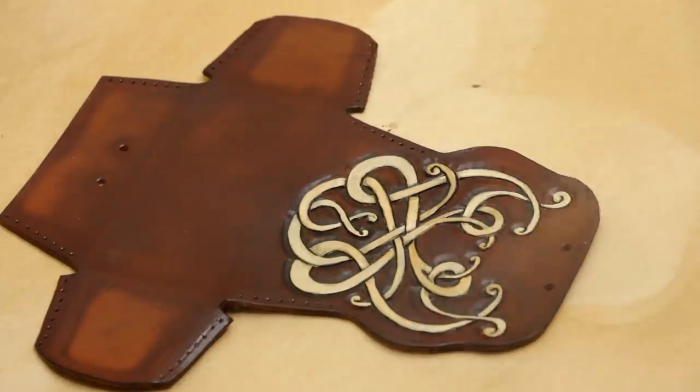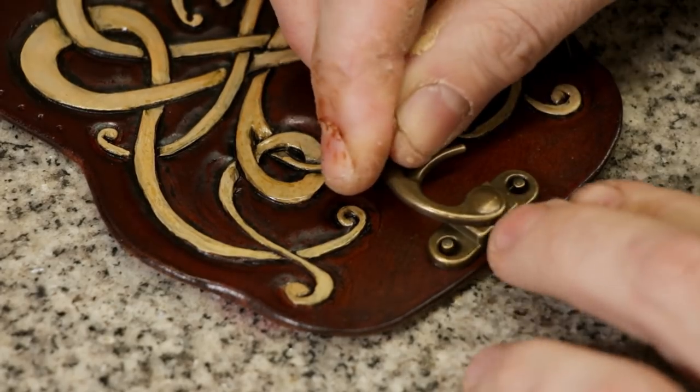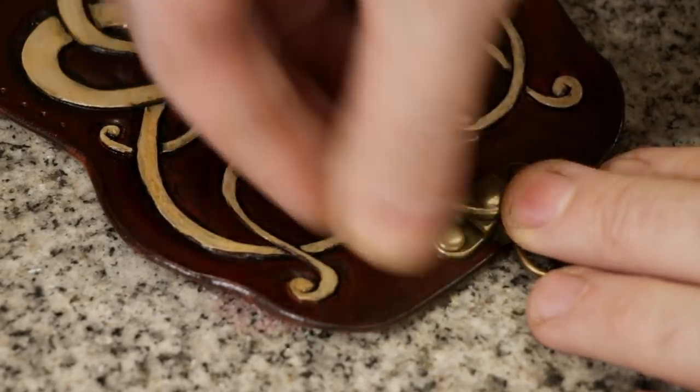Now I just put on one more little coat of resaline to seal it, and we're just going to rivet on the top and bottom of our swing clasp before we stitch together our four corners.